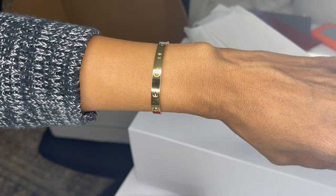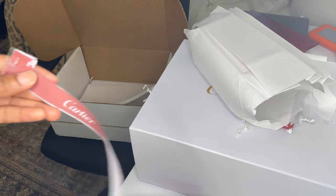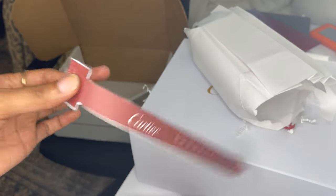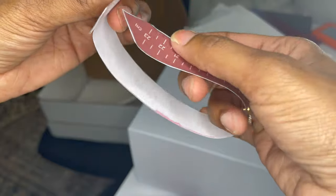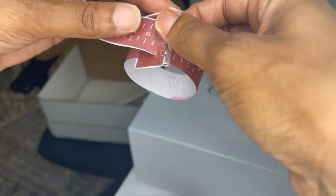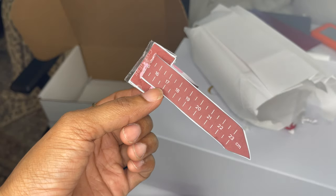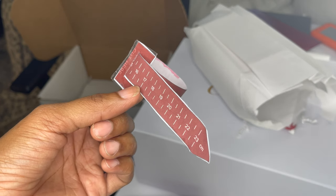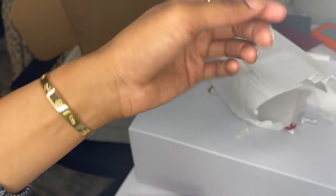I also thought this looked very tiny in the box — it looks super small, and I did not think it was going to fit. So on Cartier's website, they have a measuring tool you can print out to measure your wrist and determine your size. After I printed it out and cut it, I measured at 15 centimeters. It recommends you go up to the next size, and if you're between sizes, go up a size and a half. So if I was 15 and a half, I'd need a 17, but since I was a 15, I got the size 16. When I was putting it on I thought, oh my god, this is not going to fit — but it fits, and I have room.